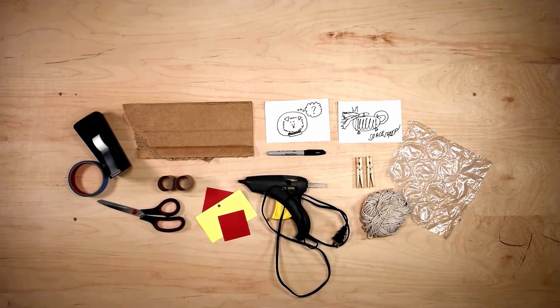We've got our supplies here: tape — painter's tape and also clear tape — cardboard, some cardboard tubes, scissors, construction paper, a glue gun, yarn, large bubble wrap, two clothespins of the same size, and a marker.